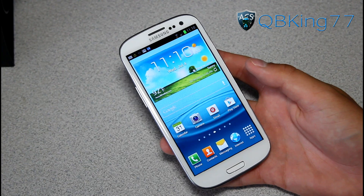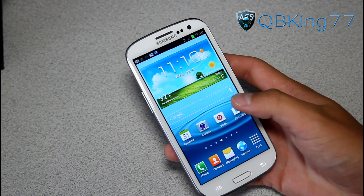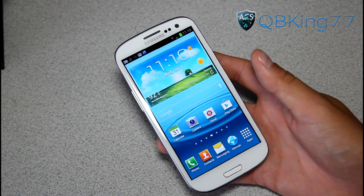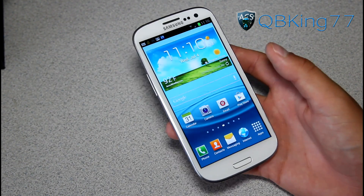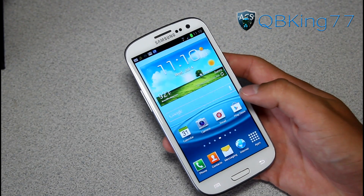Hey everyone, QBKing77 here from ACsyndicate.net, here to do a full review of the Blazer ROM on your Sprint Samsung Galaxy S3. Very excited to run this ROM as it is one of my favorites that I've run on my Epic 4G Touch. PhantomHacker does a great job with his ROM, so be sure to check it out.